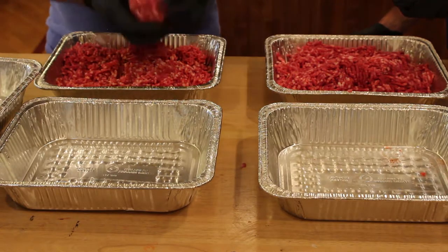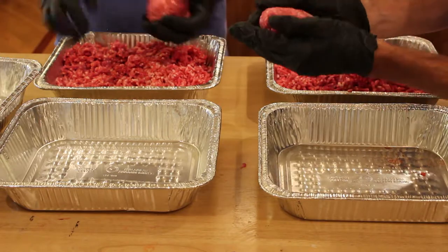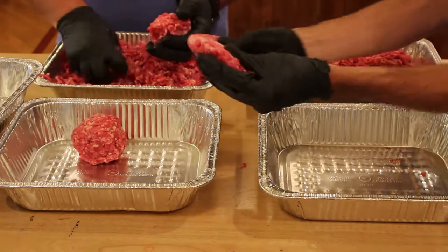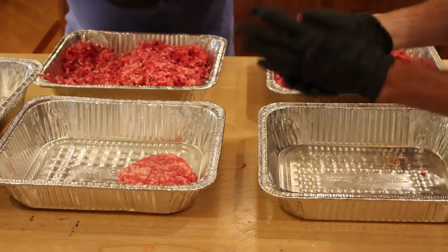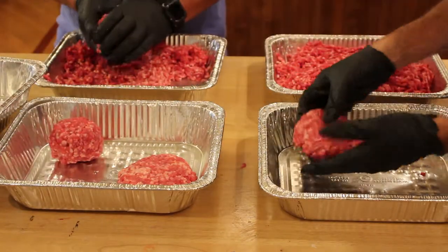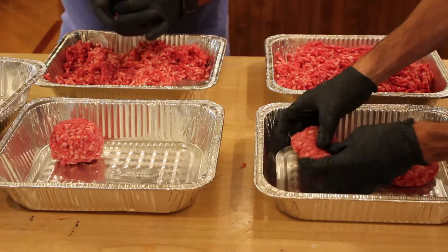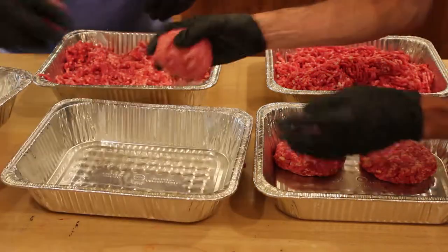You don't want to over-work them — keep them fairly soft. The more you work it, the warmer that meat's going to get and the quicker it's going to start to smear that fat. We're going with a fairly large patty. What we're trying to determine today is which is going to be the better method of cooking — whether it's smoking, grilling, cast iron pan, charcoal, or gas. We're going to run all of them.